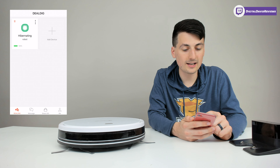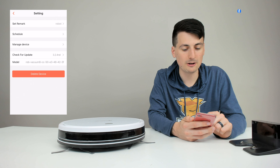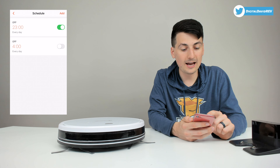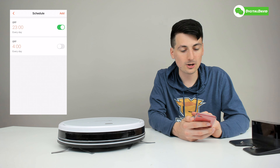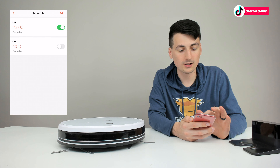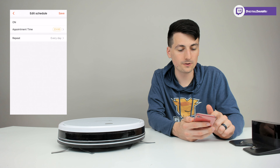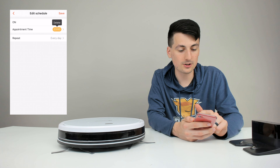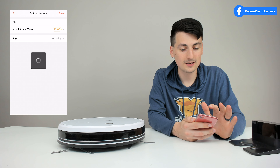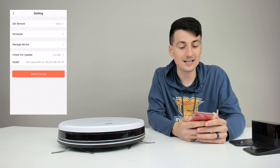From the device settings page, clicking the three dots lets you change the name, view your schedule, manage the device, check for updates, view the model number, or delete the device. In the schedule tab I have two schedules set up — every day at 11 PM the vacuum comes on, and I have an option for 4 AM as well, spaced four to five hours apart to give it enough time to recharge. You can choose the time and set it to repeat daily, weekdays, weekend, or self-defined. Hit save and you're done — you never have to open the app again.